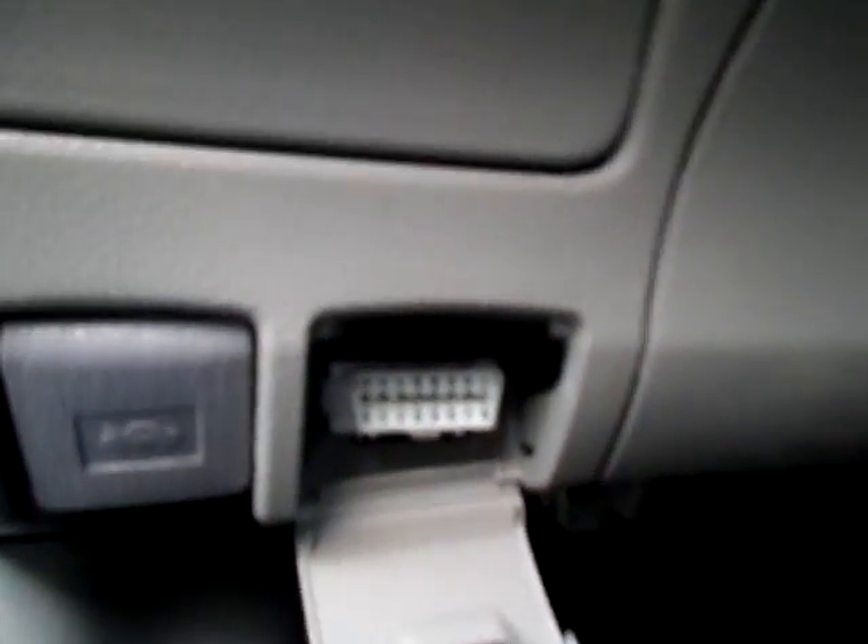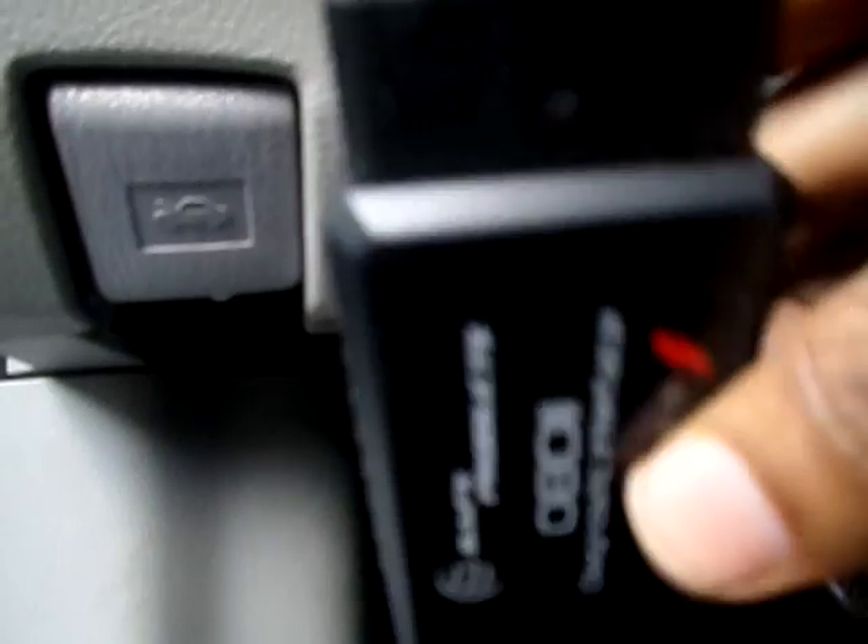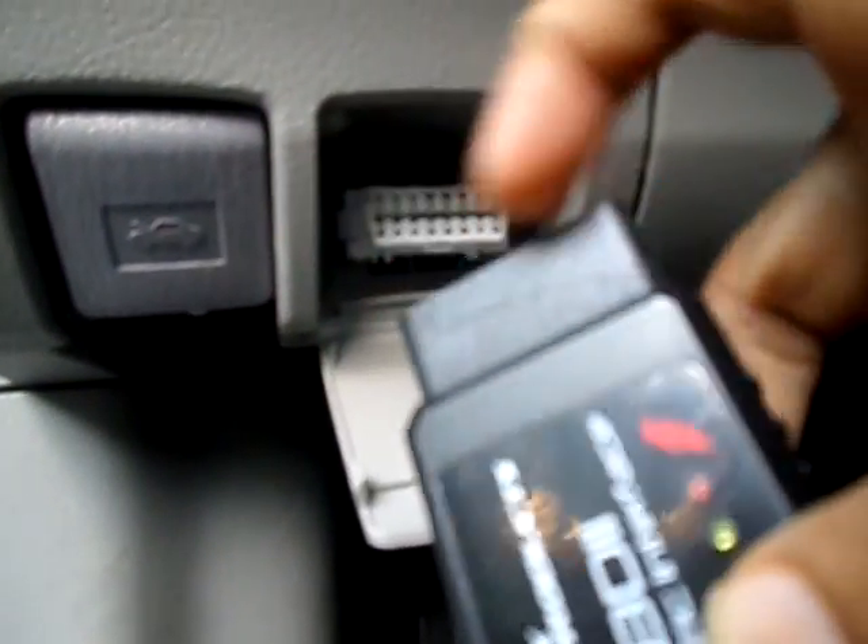That's the white connector on which you can hook up this OBD module. The top side should be the bigger one, and that's how it's gonna connect. Once you connect it in you can see the flashing pattern of the LED — I'll take it out and plug it in again for you.